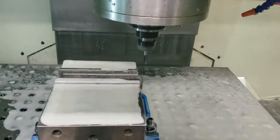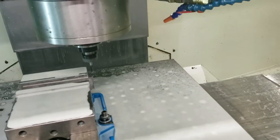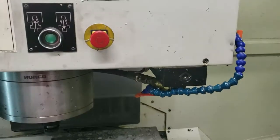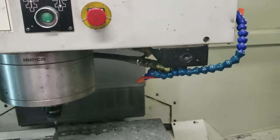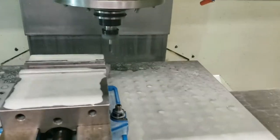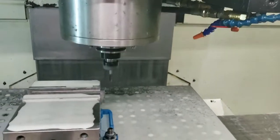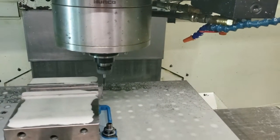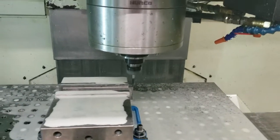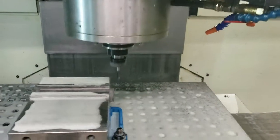Currently running 4,000 RPM. That's 5,000 RPM, that's 6,000 RPM, that's 7,500 RPM, that's 8,500 RPM. That's 5,000 RPM.